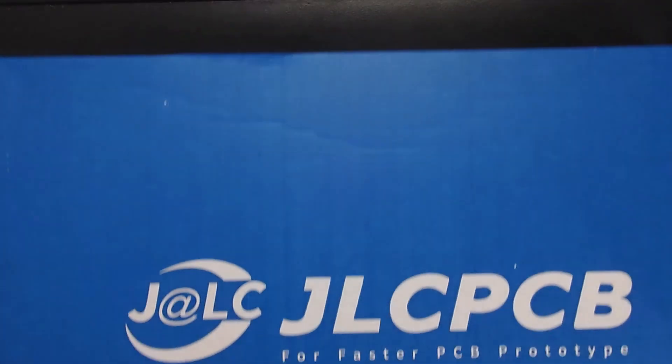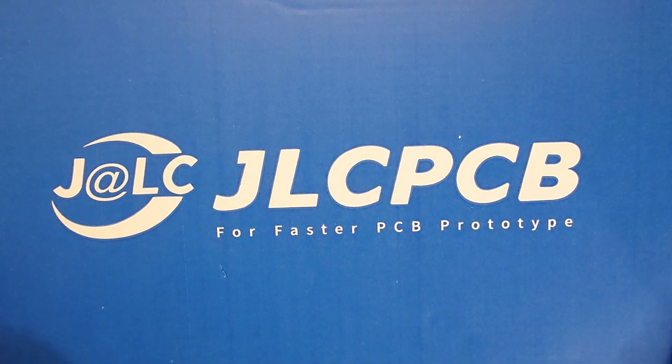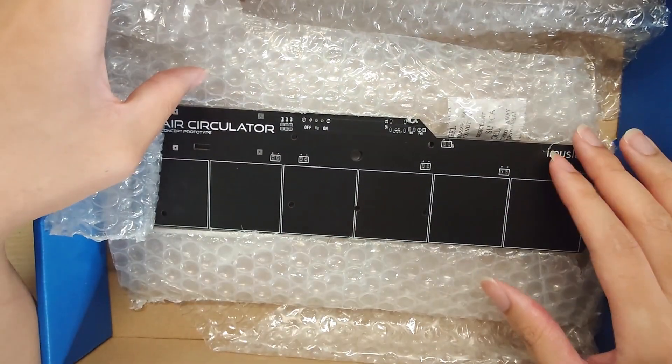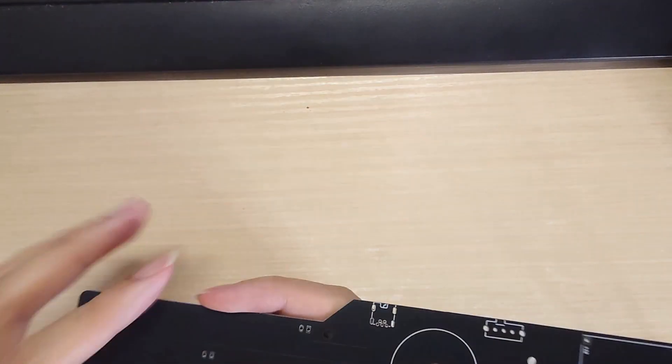Mentioning about the PCB, the PCB showcased in this video is sponsored by JLCPCB. They provide a wide variety of PCB manufacturing services including manufacturing, printing, and PCBA services. Check out their website in the description below.